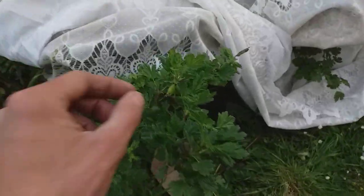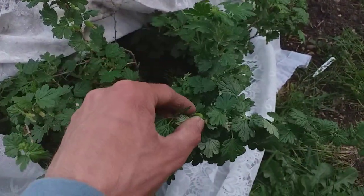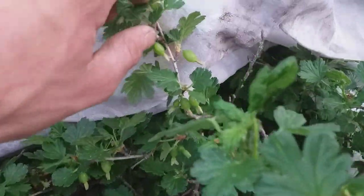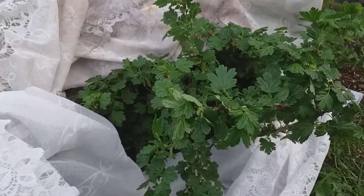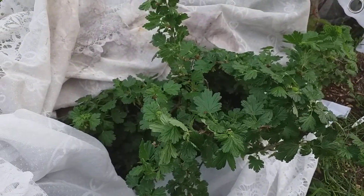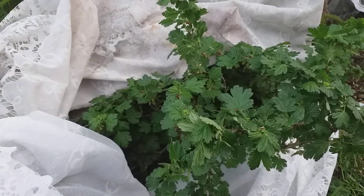Now we're going to go into gooseberries — once again, a first-class fruit to grow. You can see I've got them covered with net curtains because birds, particularly pigeons, absolutely love to remove the fruits from the bushes, and then you'll get no crop. There are so many different varieties of gooseberry: red ones, green ones. You can use them for eating fresh, pies, wine, or jam. Small bushes — you can keep them small or let them get big. Just an absolutely great, versatile and straightforward crop for the backyard or allotment.